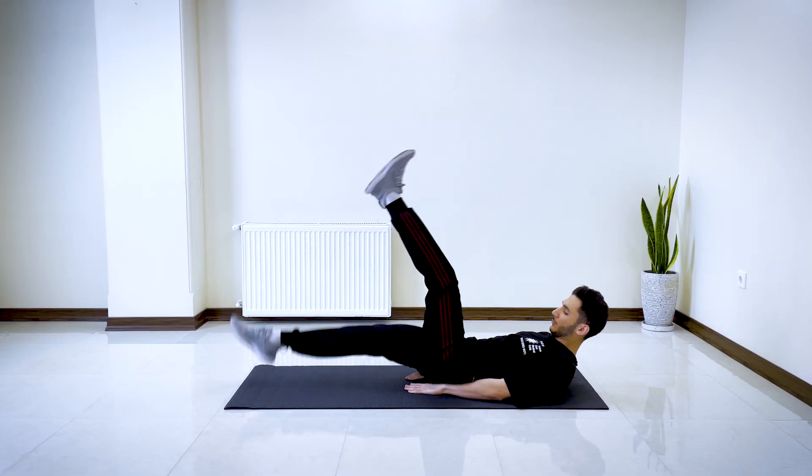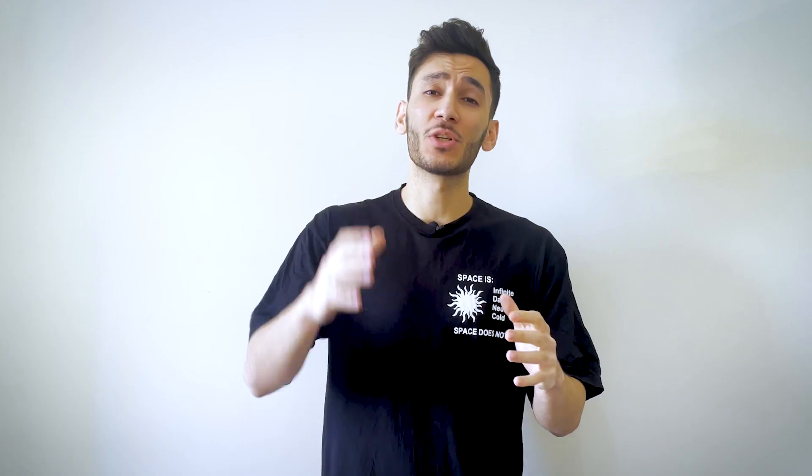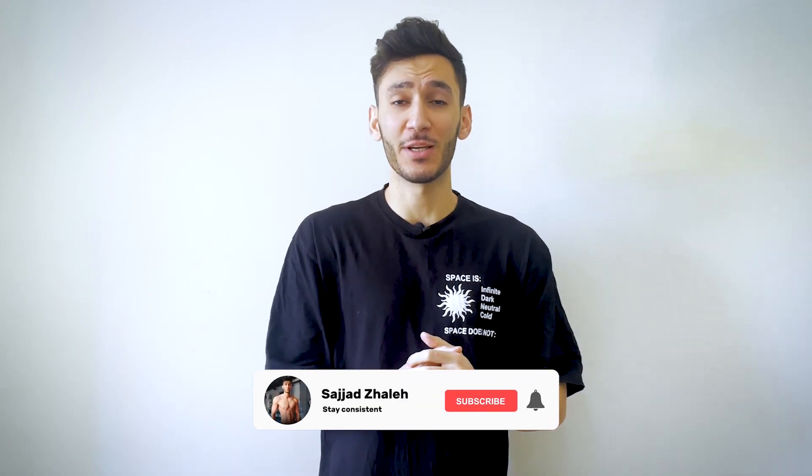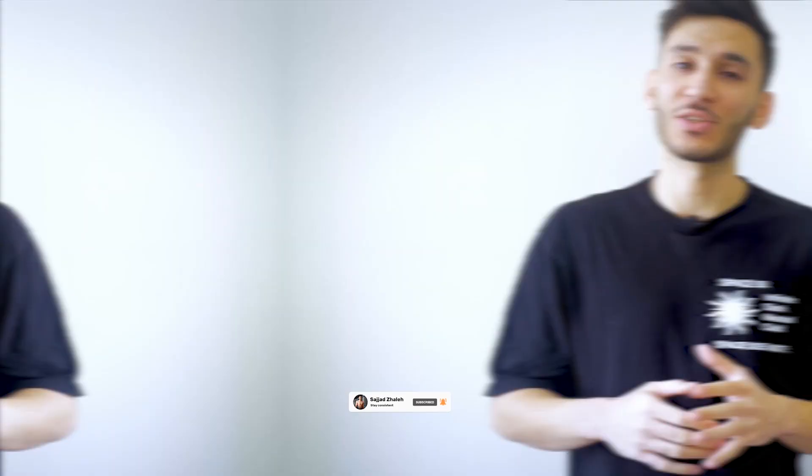This workout takes no equipment and I'm going to be doing it with you. So get ready to follow along. If you need to stop at any point during these exercises, take a moment to catch your breath. Like this video, subscribe to my channel, and let's get started.